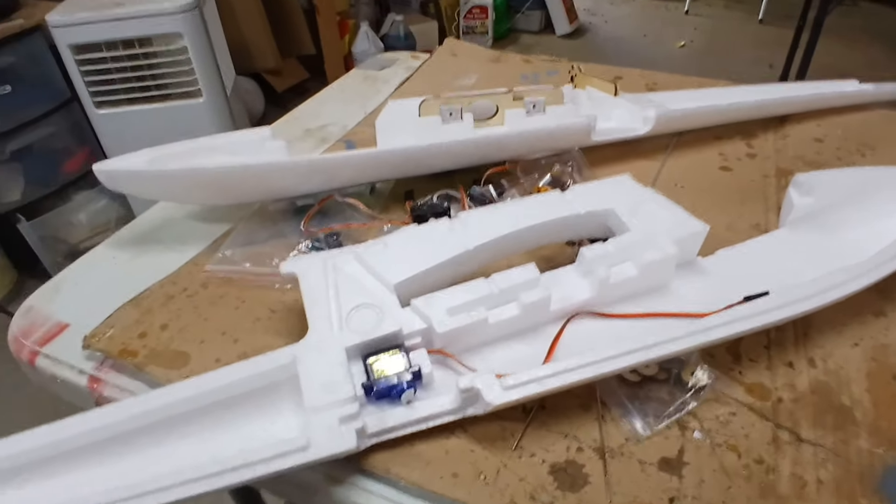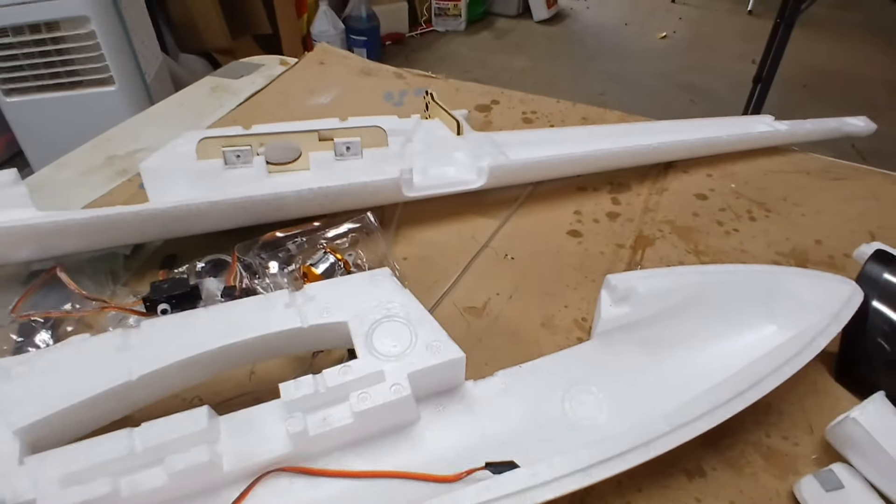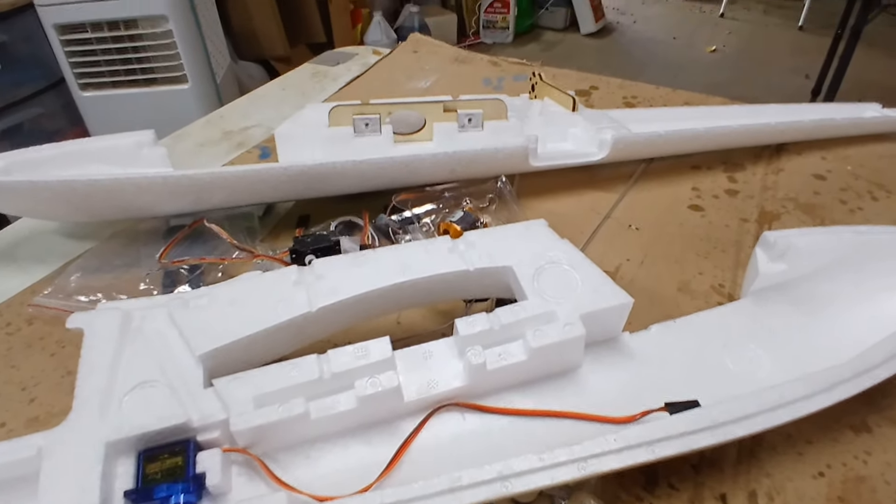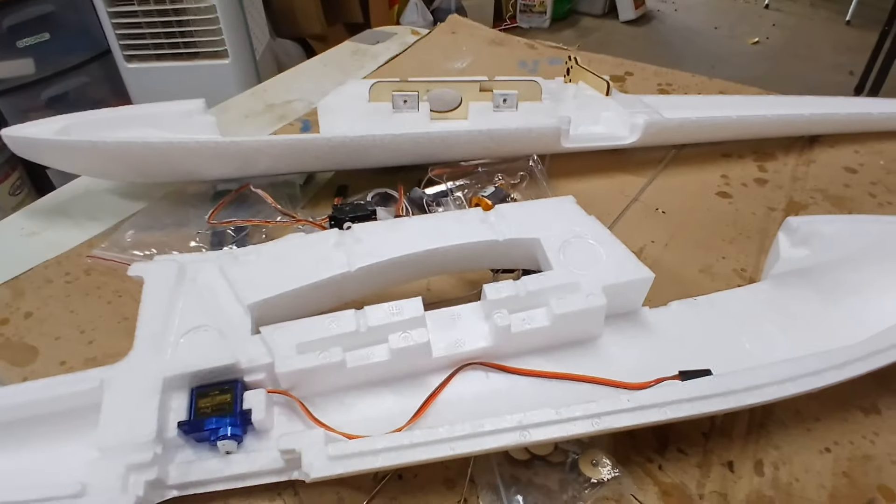So hopefully this will be some help for those of you that might pick one of these up. I know it's an older airplane, but they're still selling them at Hobby King for a pretty decent price. Hopefully it flies good.